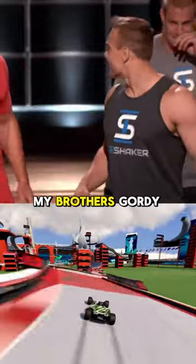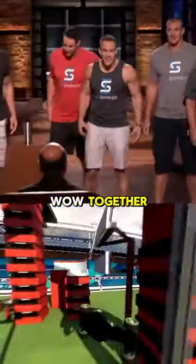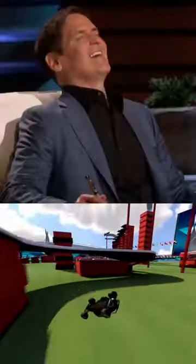Sharks, me and my brothers — Gordy, Dan, Rob, and Glenn Gronkowski — together. Oh my God. We are the Gronks! Sharks out.